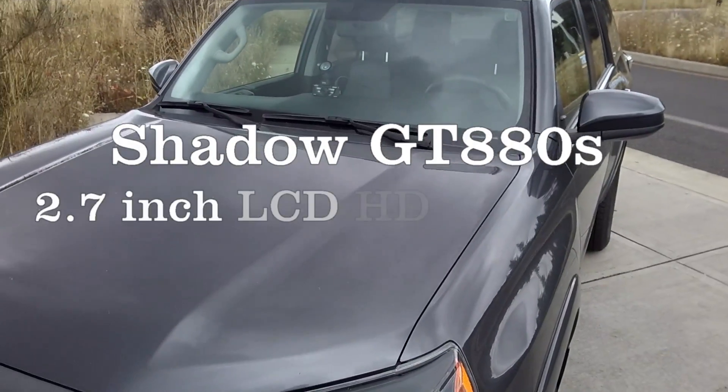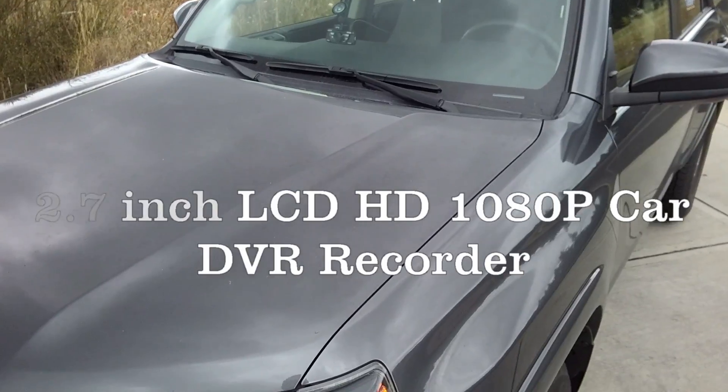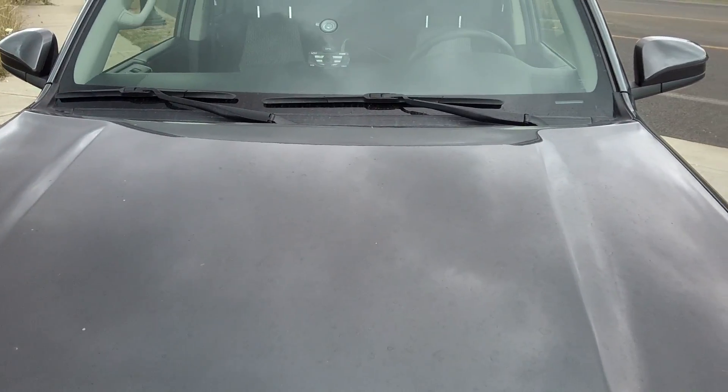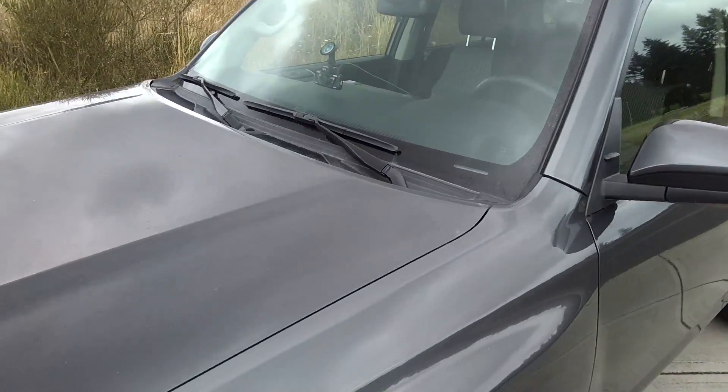Here's a look at the GPS dash cam from outside of a car. You can see it's got a black look with a grey metal finish. It says GPS on the top. Overall, it actually looks pretty good from the outside of a car.